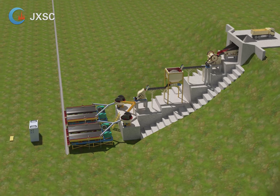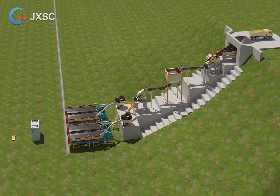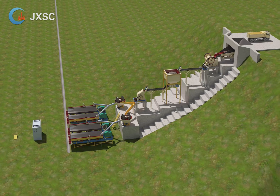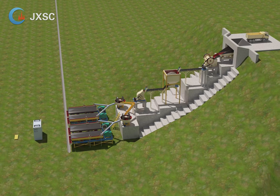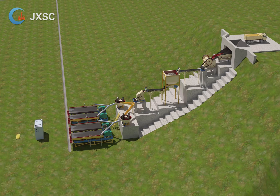Notes: the wet pan mill and shaking table will need water when working. You can also add water to the hammer crusher to prevent the sieve from blocking. The machines shown in the video are just for your reference and need to be reconfirmed based on the ore condition you provide. Thank you.